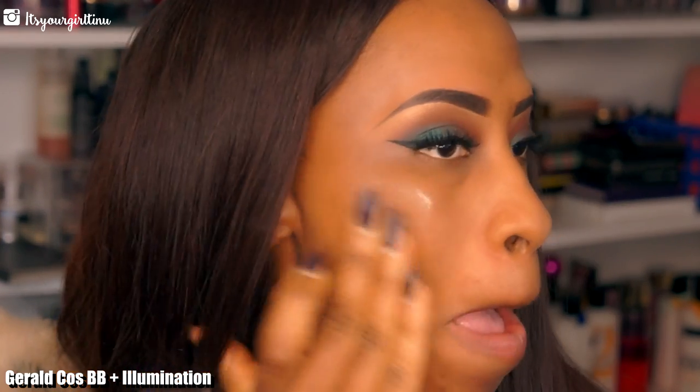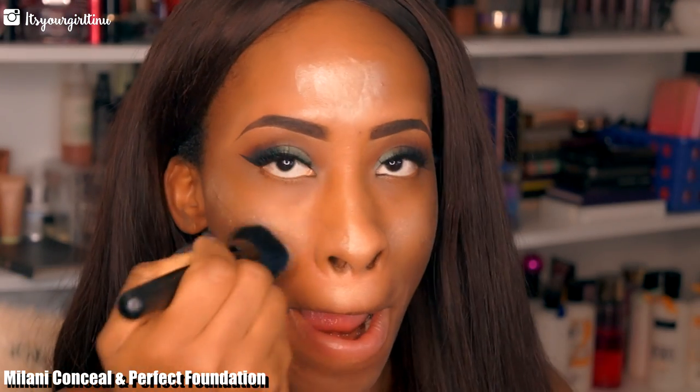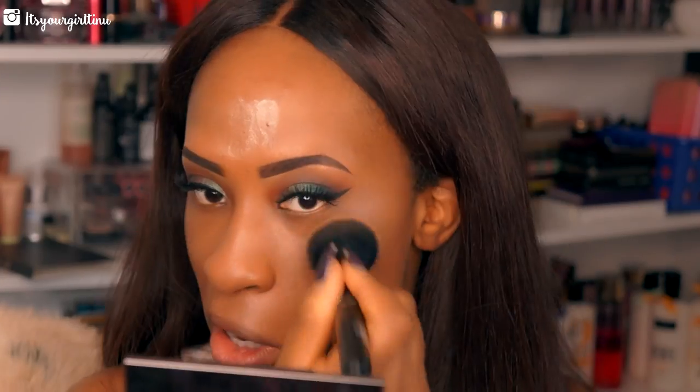We're going to be going with this illuminating product from Gerard Cosmetics — it's Baby Plus Illumination — and we're going to apply that in the highlight areas to help give some light and glow. Then we're going to take the foundation from Milani, called the Milani Pro Conceal Foundation, and lay that on top of our face and on top of the highlighter, making sure we blend the highlighter as we blend the foundation.